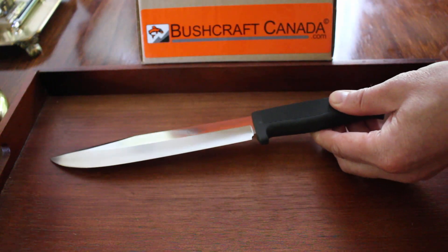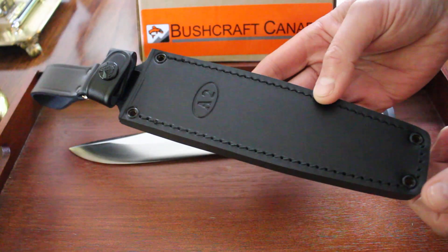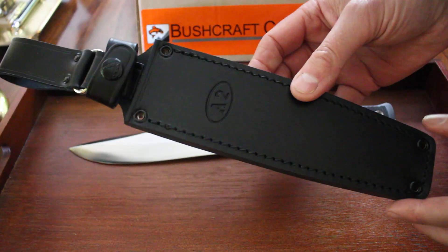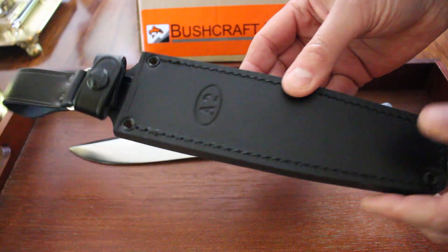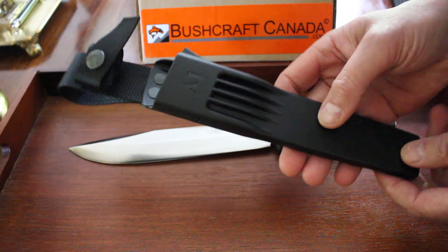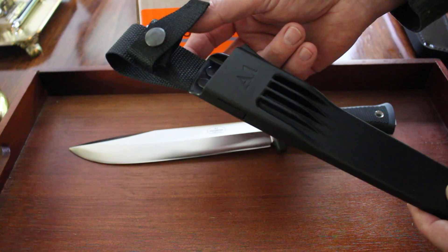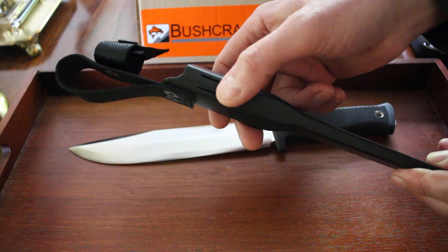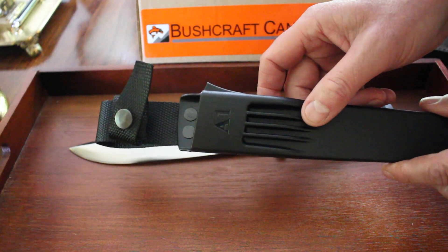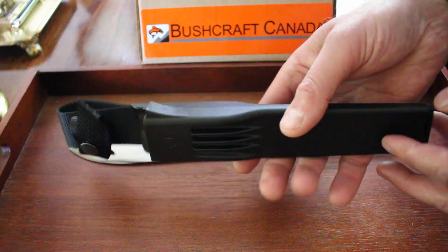For the A2 there is only the leather option — a nice big dangler leather sheath with thick leather and well-stitched, typical Fallkniven quality. For the A1 there's a leather or Zytel version. The Zytel is very tough material with a snap ring and a little lock — though it's not actually a lock, it just gives a bit of resistance as you click the knife in. Zytel drains very quickly and doesn't have rust or mold issues, so it's a good choice.